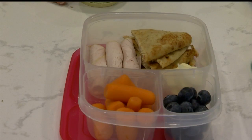And you can plan ahead with these lunches. You could make three or four of these and the stuff will last.